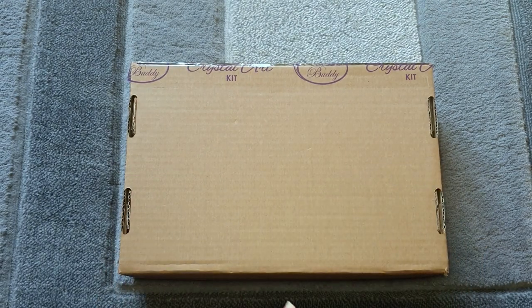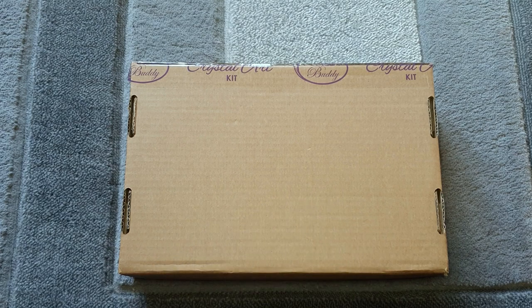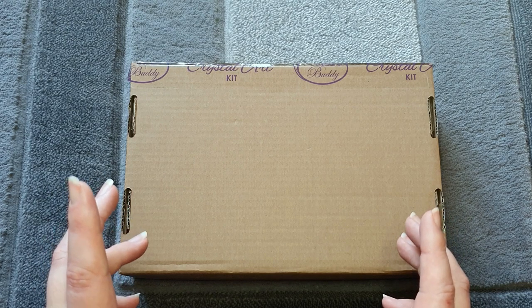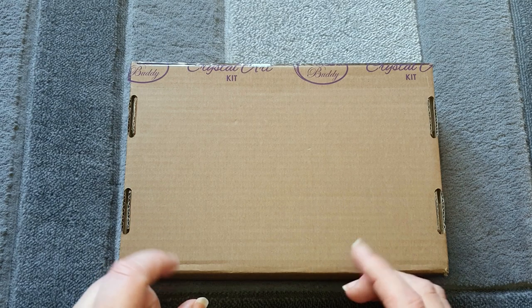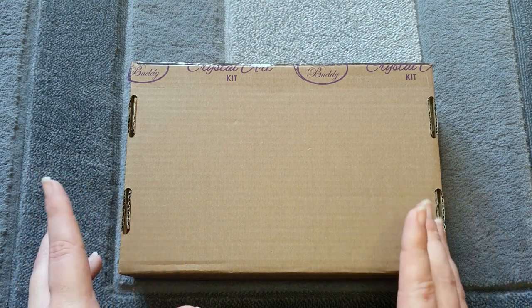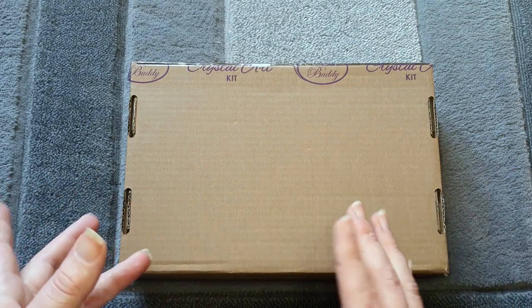Hi guys, welcome back to my channel. I have an unboxing today from a company called Craft Buddy Crystal Art. I've done a collaboration with them before — it was that beautiful rose garden canvas. I don't think I've done a post review on it just yet, but I will be doing that at some point. I'm massively behind on my post review videos — I've got a huge pile that I need to get through.